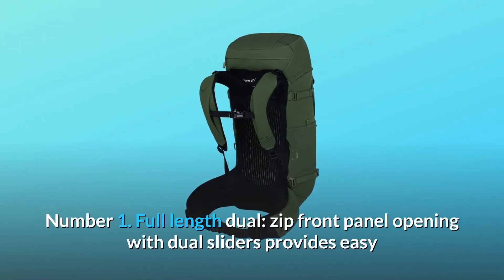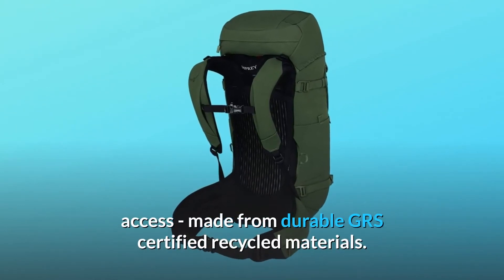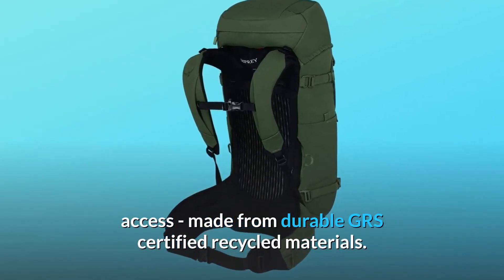Number 1: Full-length dual-zip front panel opening with dual sliders provides easy access, made from durable GRS-certified recycled materials.